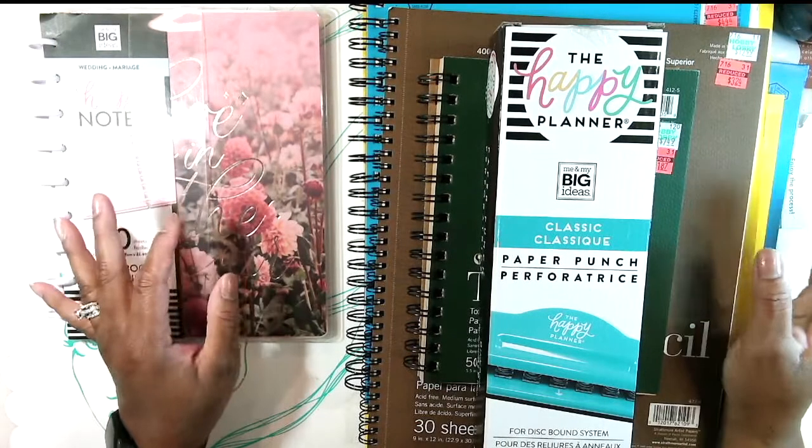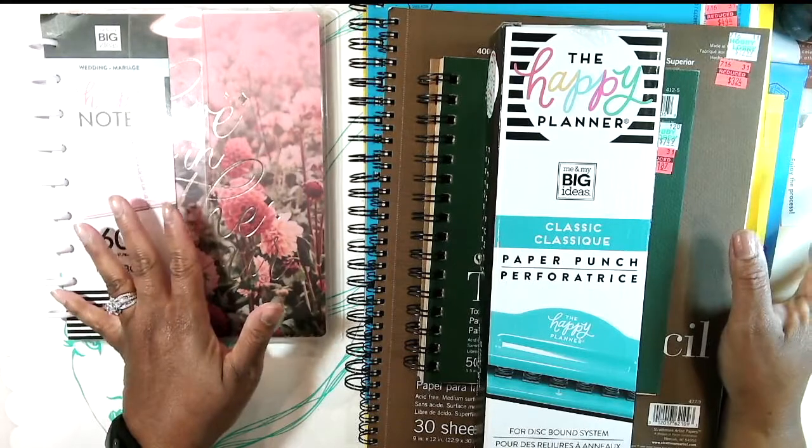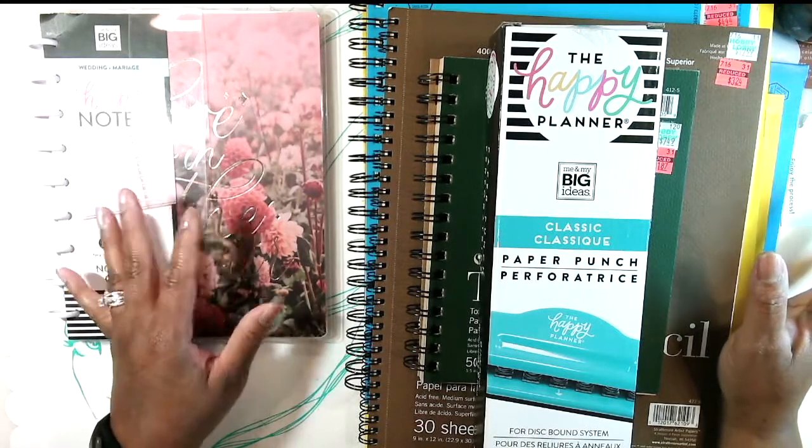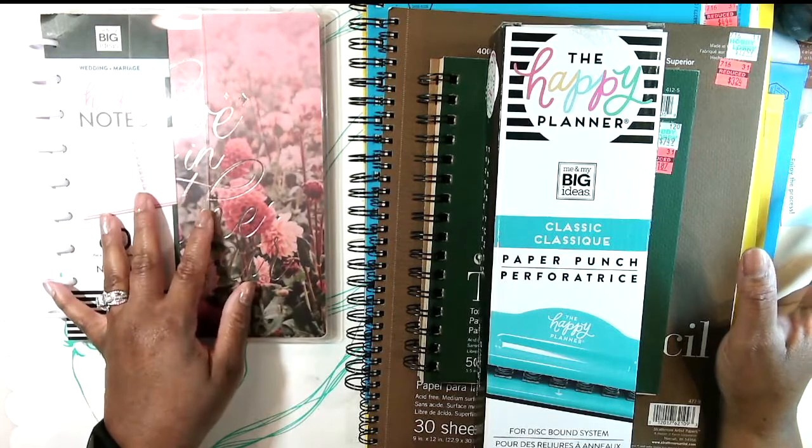Hey guys, Stephanie here. In this video we're gonna be doing something fun and a little bit different than what I normally do on my show. I wanted to try to turn a Happy Planner notebook into an art journal.